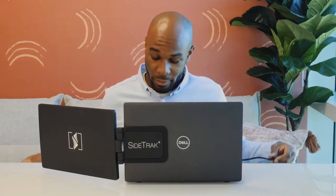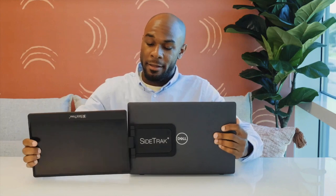When you're finished working, simply unplug your power cord, swivel, and then close your Sidetrack. Close the laptop and then you're ready to go. Or simply pop it off the metal plates and travel with it separately.